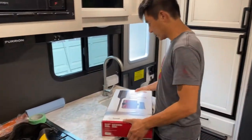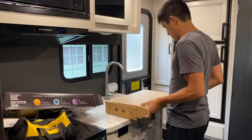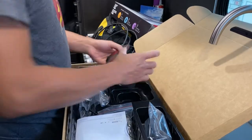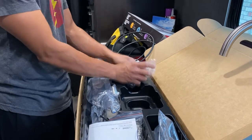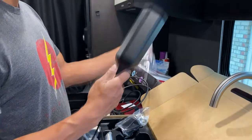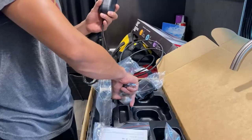First thing, let's get this box open and figure out what we're working with. We got a super long coax cable, the unit itself, the antenna that goes on the inside of your RV, and the outside antenna. I guess this gets mounted on our ladder or something similar. Let's see the hardware with it.